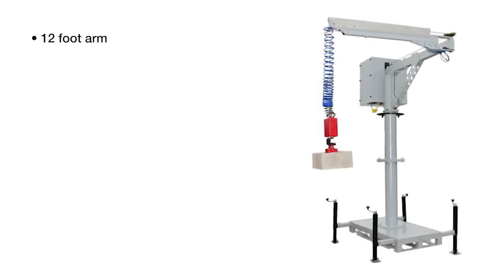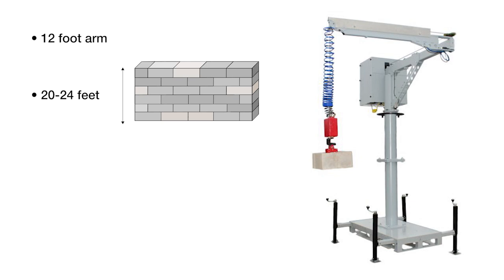It has a 12-foot arm, so basically you can build about 20 to 24 feet of block wall when you set it up, and it can handle up to 135-pound units. Today it's designed for block masonry, but as time goes on we'll have new gripper attachments that you'll be able to easily bolt on and off to handle all types of construction materials.